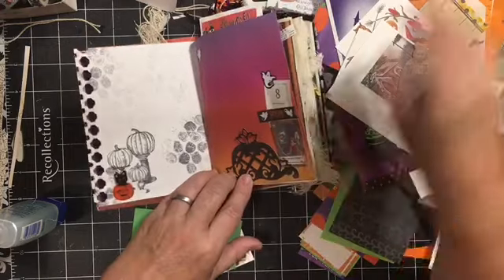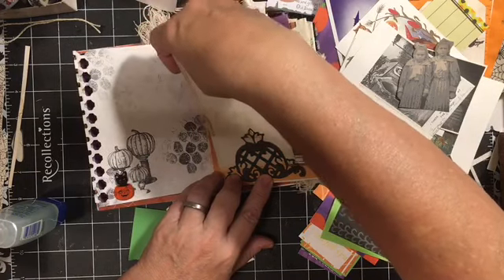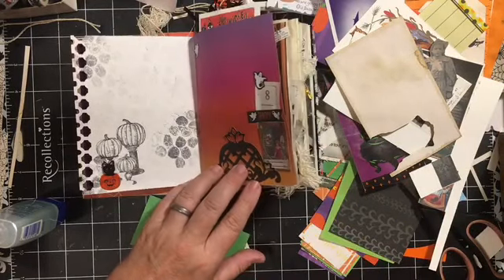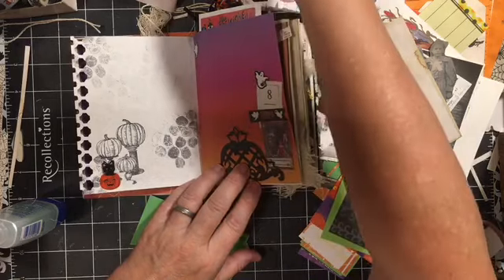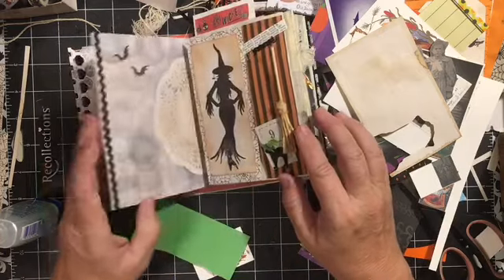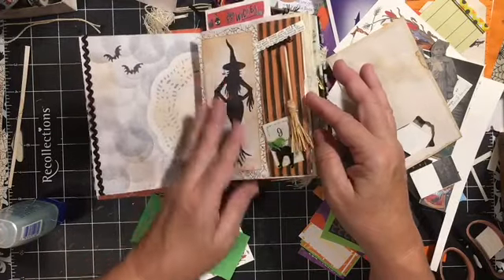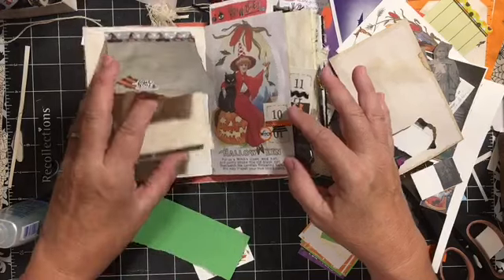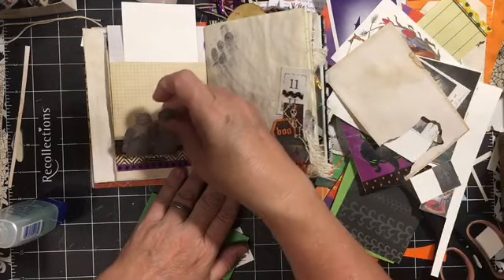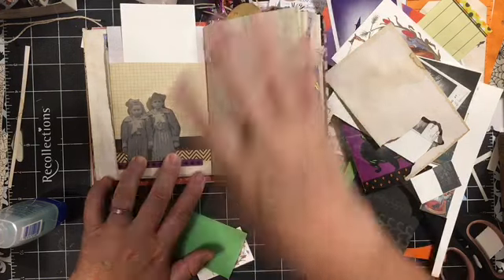Oh, I miss her so much. She was awesome. So we'll come back — that needs something there. So here we have what I made yesterday in the live video. I really like that. Got some flip ups. This page could use something. I still have the area here — I think that might be good.